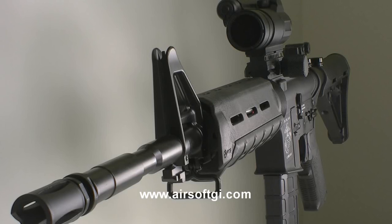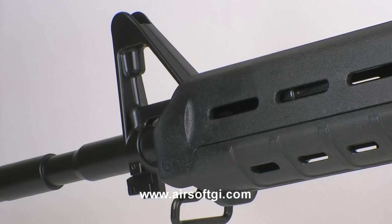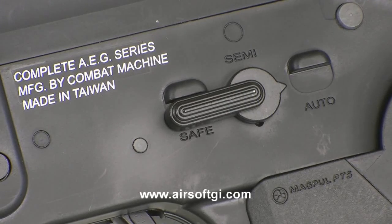It's the only G4 model that's wired to the front, so you can put the battery on the front handguard. It fits a mini battery in there. No crane stock because of that MOE stock in the back. It doesn't come with the Magpul rails, but you can definitely add those on for not that much more.